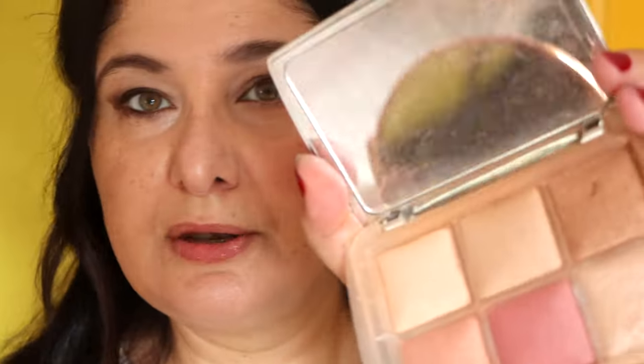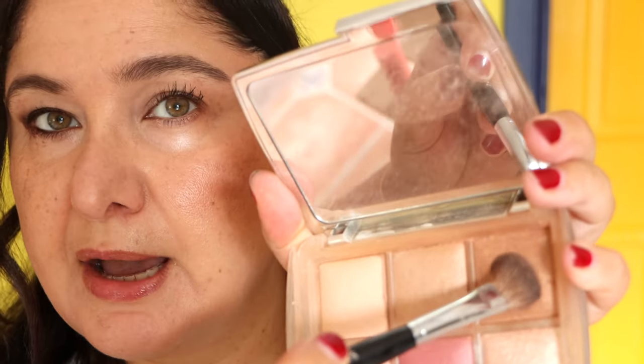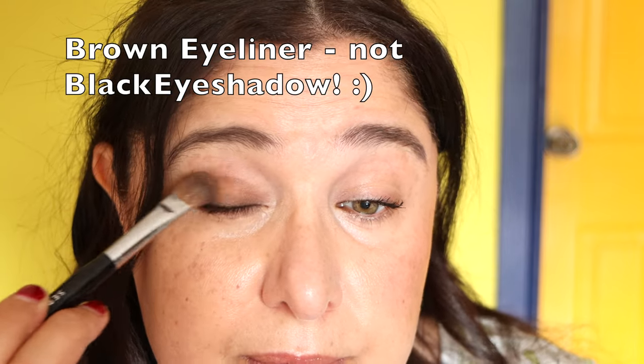To set this so it doesn't crease, we go in with a little bit of any shade you want — I'm dipping into this bronze shade by Hourglass. Just about that much, tapping off the excess, and putting that over the eyeliner shadow just to lock that shade in.